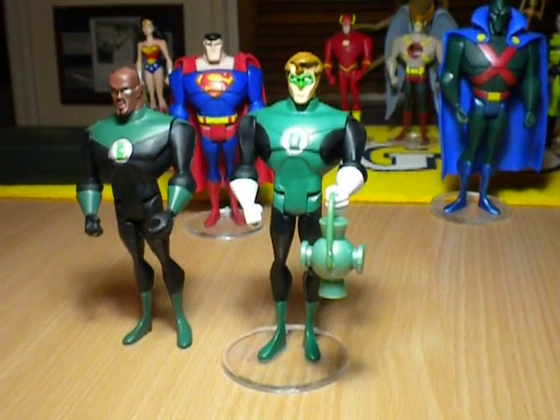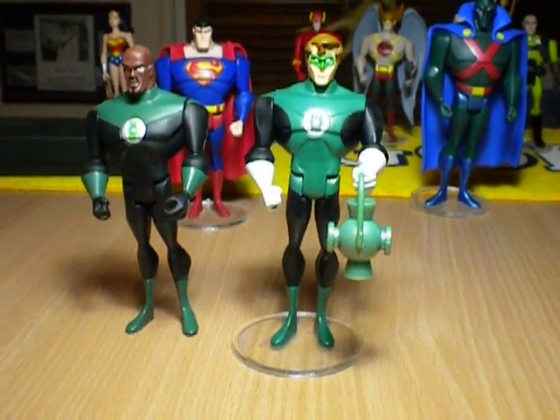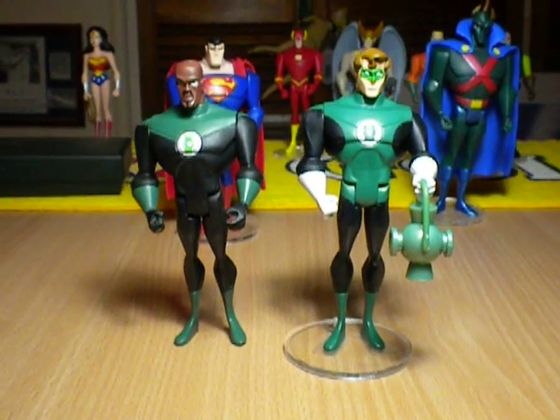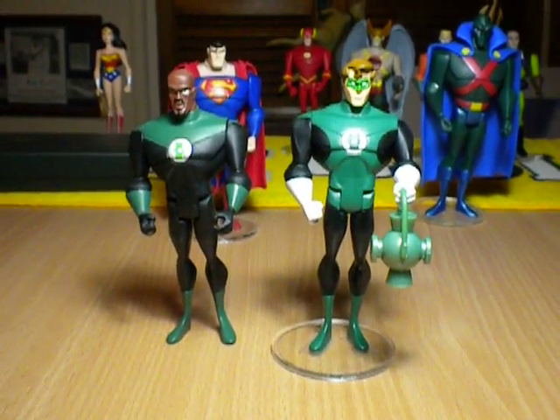Hope you've enjoyed that figure. If you're a bit of a Justice League fan and you want to complete a set, or at least get the original Justice League, I really recommend having a look at this guy. There weren't too many left when I bought this one, so check him out - he's on eBay. Just do a Hal Jordan search and JLU figures and these should usually pop up.